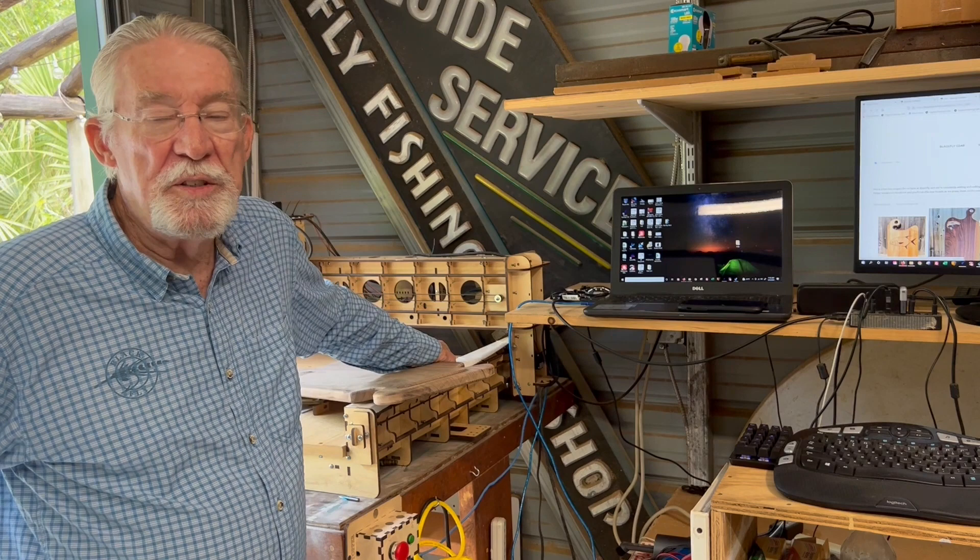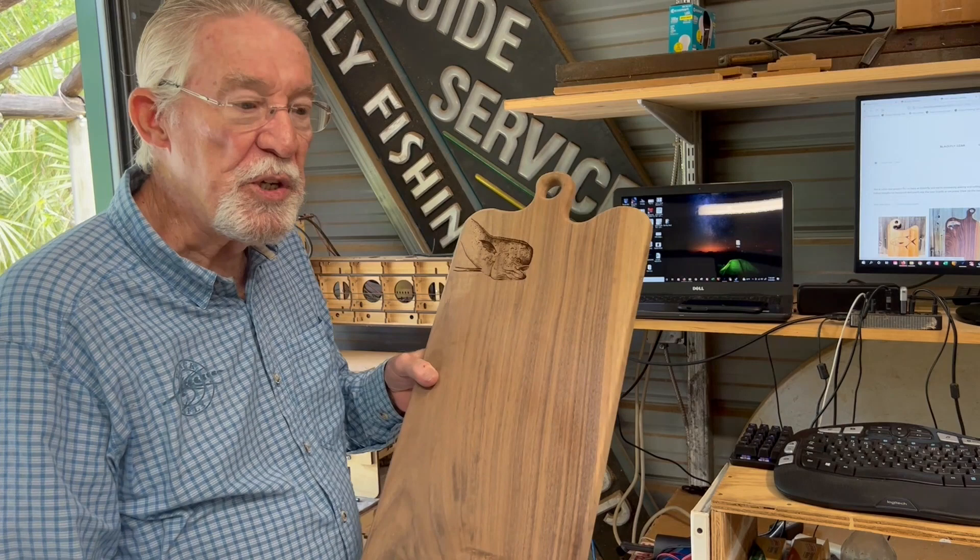Hi, my name is Vaughn Cochran and I'm an artist. Like most artists, we all like to do lots of different kinds of things, so instead of painting I started working on these cutting boards. What I have here is one of my images of a mahi that is laser etched onto the board.